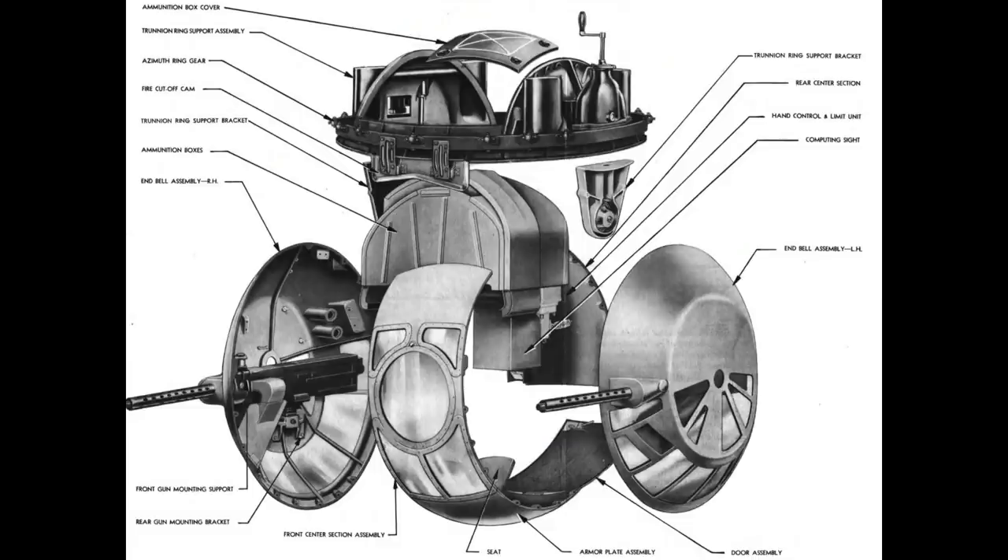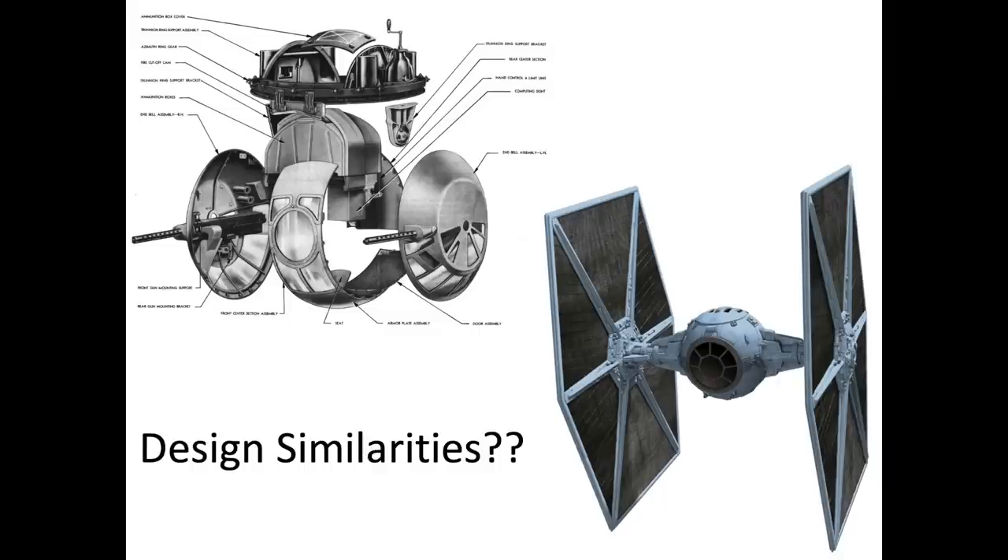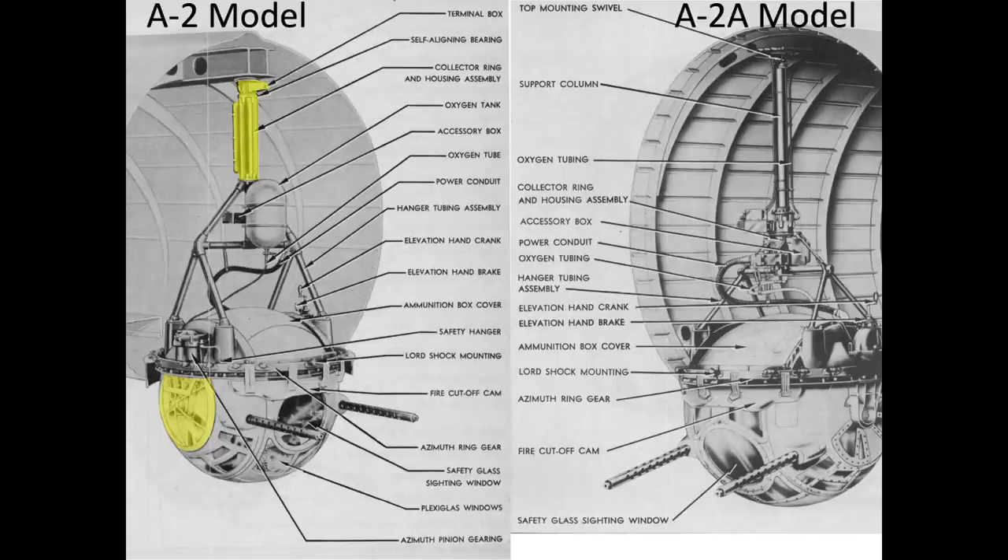The ball turret was designed by the Sperry Corporation. There were two major variations of the ball turret adopted by the B-17: the early A-2 and the later A-2A. The later model eliminated the collector ring and housing assembly and the plexiglass cover over the end bell assembly. I will be focusing on the later model.